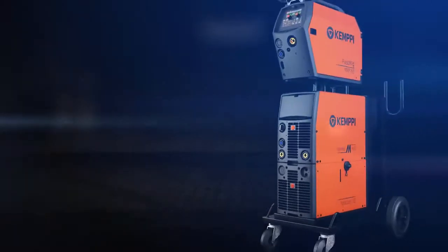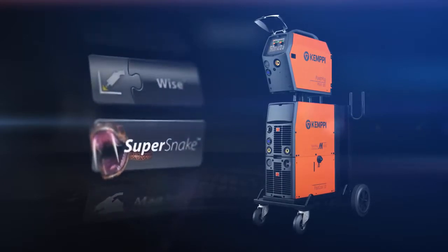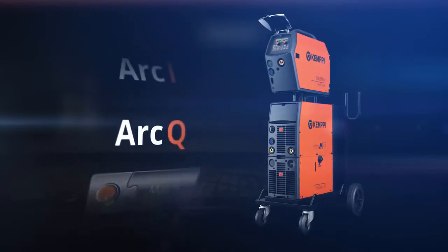GIMPY offers various welding software and hardware add-ons that make your welding work more productive and more pleasant, and lets you integrate your Fast MIG-M machines into GIMPY's welding quality management system.